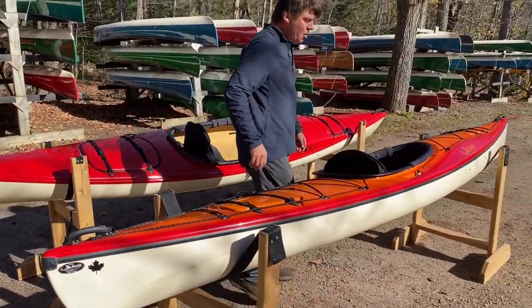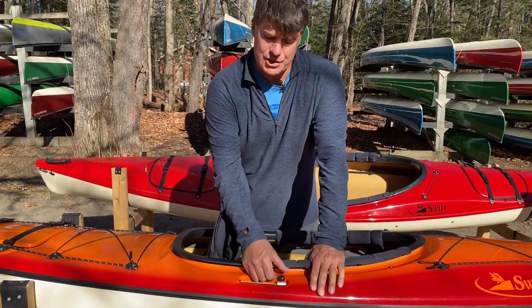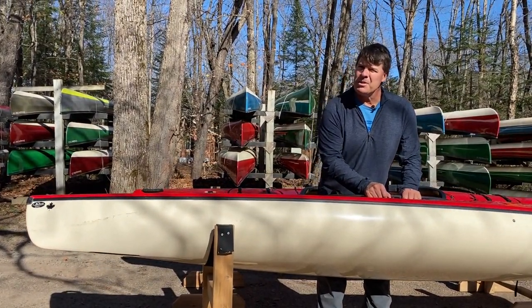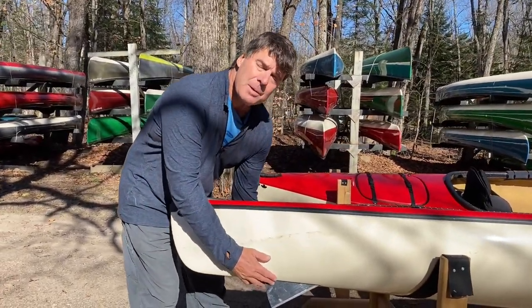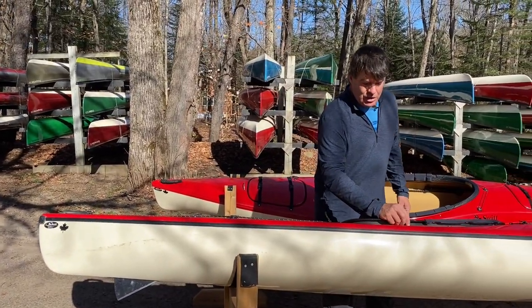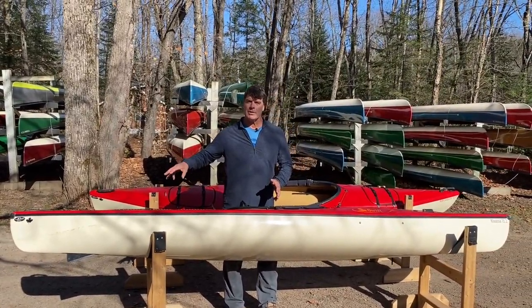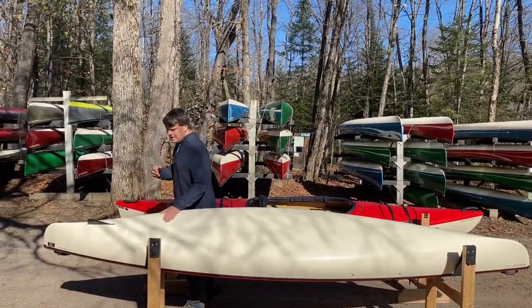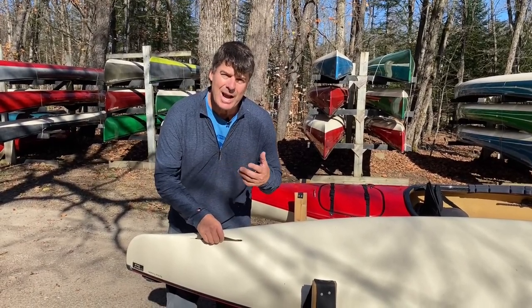This particular model also has a skeg system, and the skegs are super cool. Here's the control — it's right next to you. When it's forward, the skeg is retracted into the boat. When you pull it back, the skeg comes out at the back of the boat. It's a very small blade but highly effective in helping the boat track straight, especially on a windy, wavy day. If you're ever finding it hard to move the control, don't try to crank it — it may mean there's grass or sand caught in the skeg system. Just leave it, get out of the boat, and use a long thin implement and some water pressure to clear out anything that may be stuck in there.